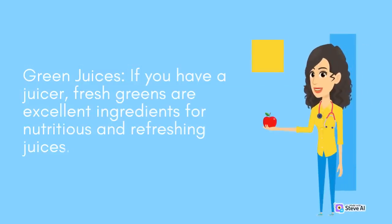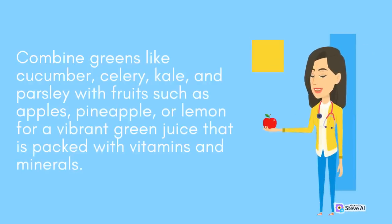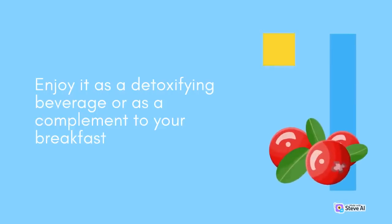Green Juices: If you have a juicer, fresh greens are excellent ingredients for nutritious and refreshing juices. Combine greens like cucumber, celery, kale, and parsley with fruits such as apples, pineapple, or lemon for a vibrant green juice that is packed with vitamins and minerals. Enjoy it as a detoxifying beverage or as a complement to your breakfast.